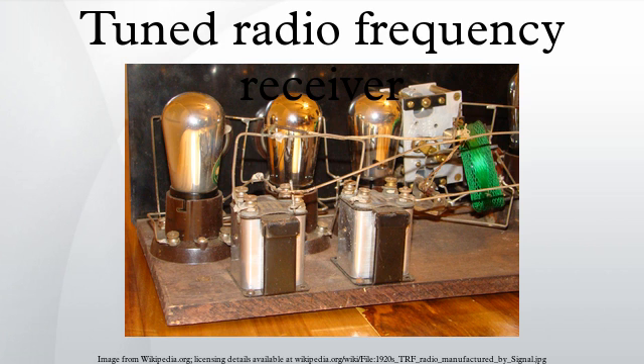Generally, two or three RF amplifiers were required to filter and amplify the received signal enough for good reception. Terman characterizes the TRF's disadvantages as poor selectivity and low sensitivity in proportion to the number of tubes employed, making them practically obsolete.